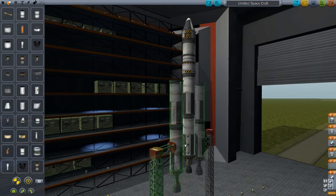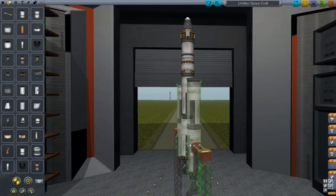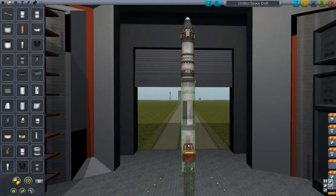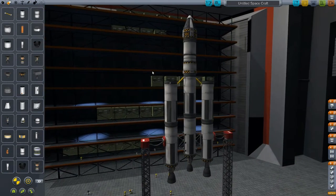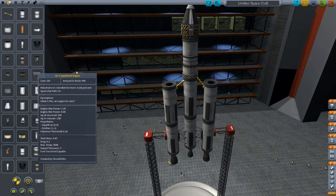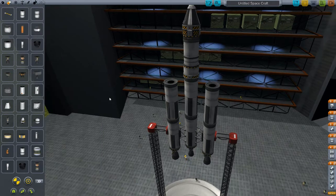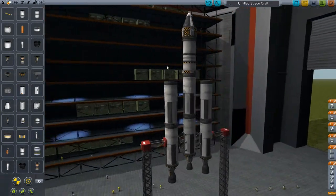The first thing I'm going to do is grab this and turn it on to a dual symmetry instead of the six symmetry. We're still going to have six of these, but we're going to place them down a little bit differently. I'm also going to grab the space tape that we had, as well as these fuel lines, and get rid of them for now. We'll grab those in a minute.